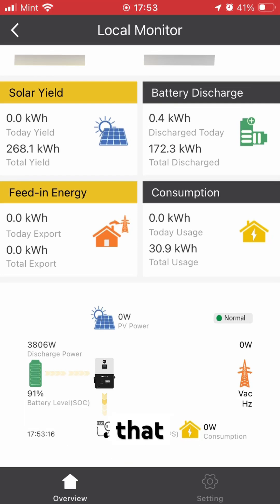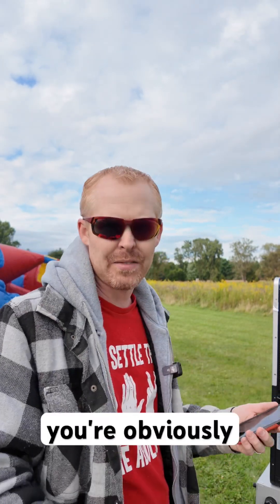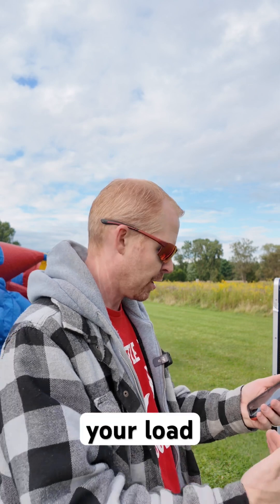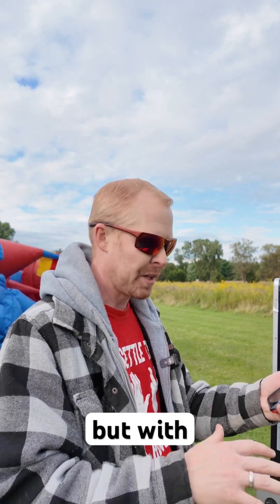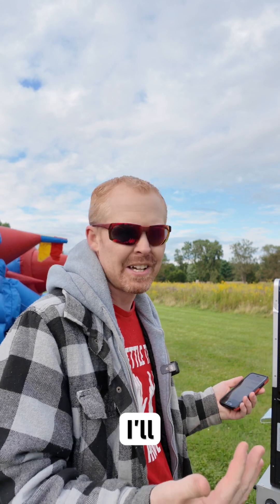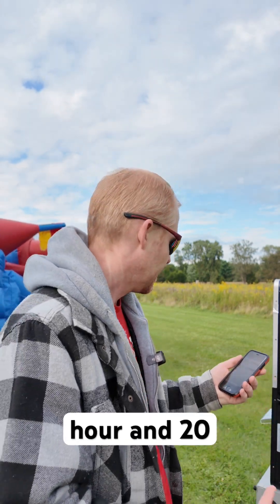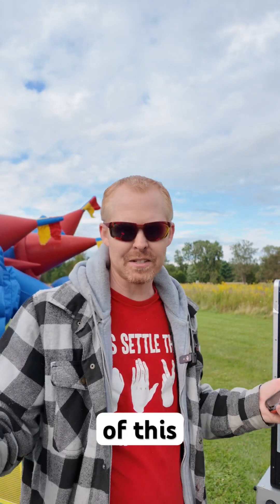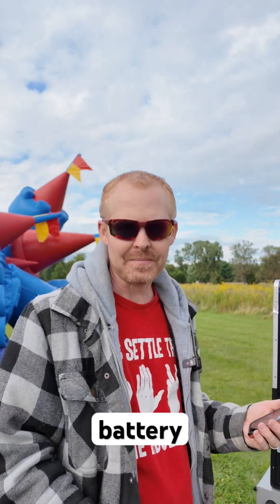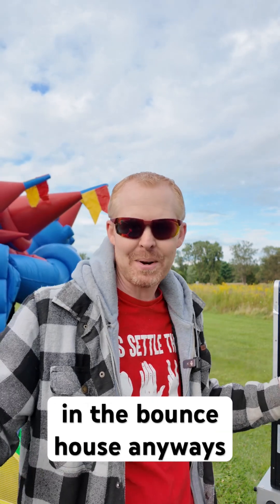The more force required to inflate the bounce house, the more resistance, so the load might go up a bit. But at 3,700 to 3,800 watts of draw, I'll get a little over an hour — maybe an hour 15 or hour 20 — of run time out of this one battery.